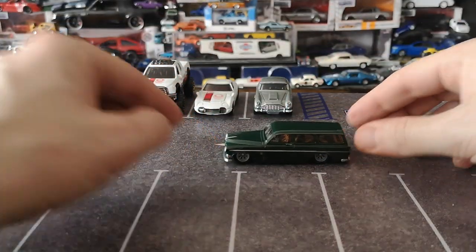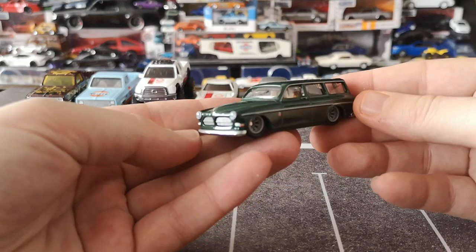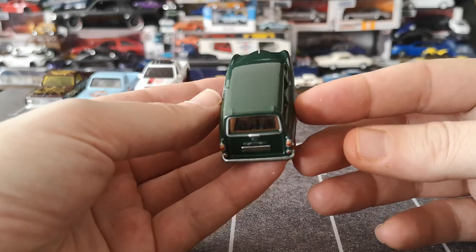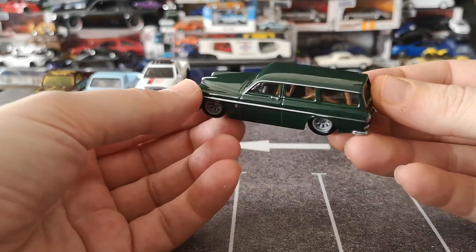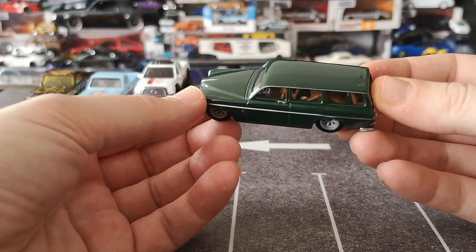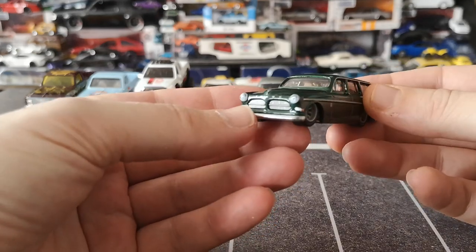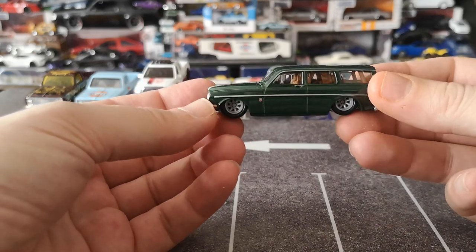Look how low this thing sits — so awesome! Wow, dark green looks really really good. Great tampo work and I love the color of the interior as well — kind of like a caramel. Volvo currently has a leather color called Amber that looks similar, maybe a tad lighter, more on the butterscotch side, whereas this is really more like a dark caramel. Really good looking stuff — love the eight spokes with the dish.